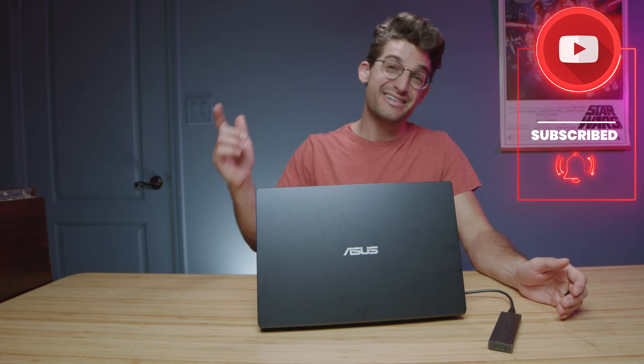Let me know what you think — if you would ever consider getting a $150 laptop for your Photoshop use. I hope you enjoyed this hack. Definitely subscribe and ring the bell so you don't miss out when we pass 100,000 subscribers. I'll see you in the next one.